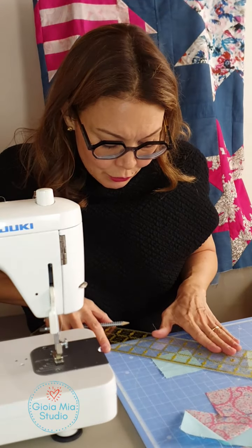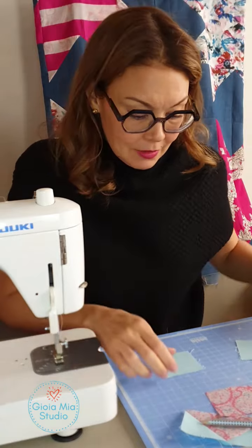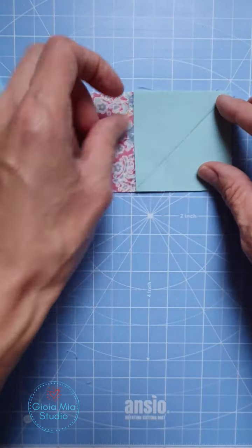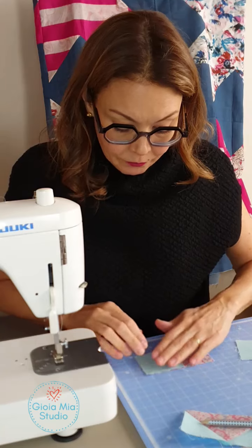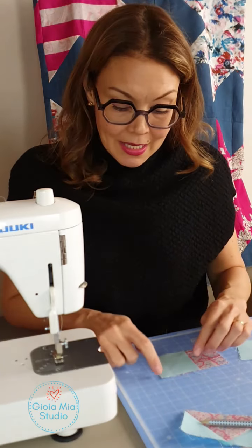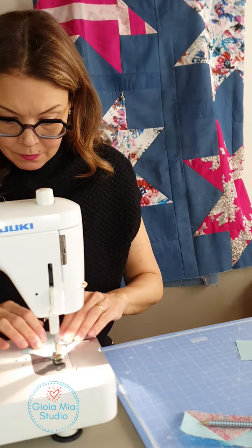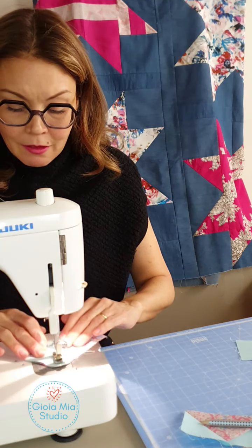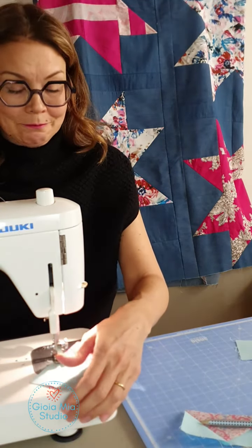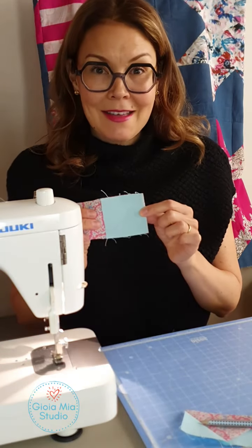I'm going to just draw my line — it's dark enough for me to see — and then I'm placing it here on top of my fabric, so it's just lined up with the edge. Now I'm going to stitch diagonally, just following the line all the way corner to corner. That's done.